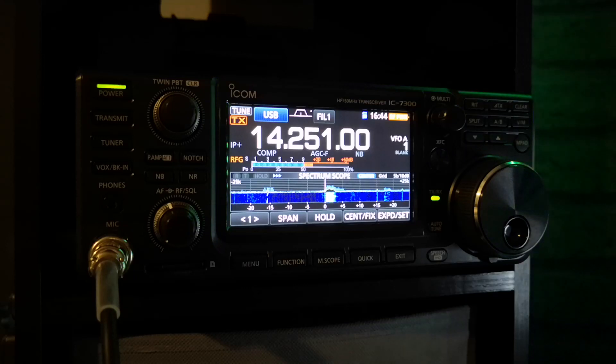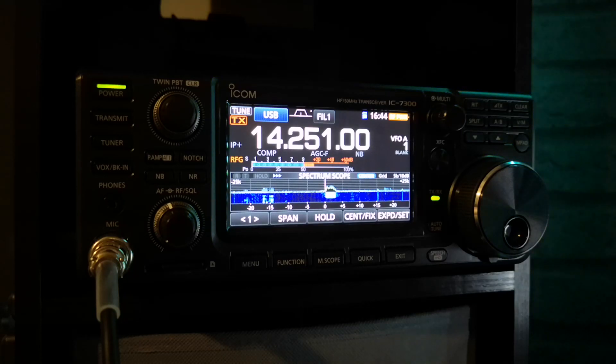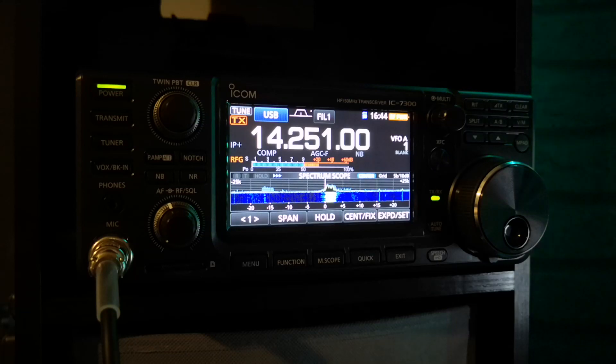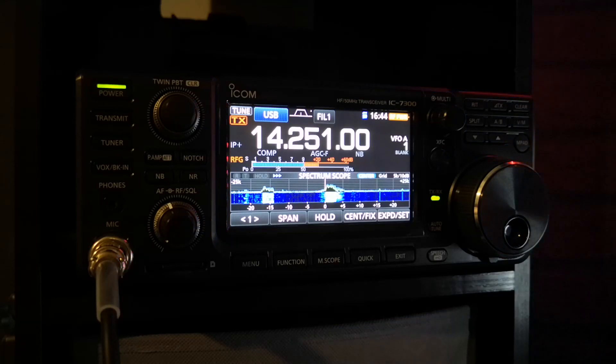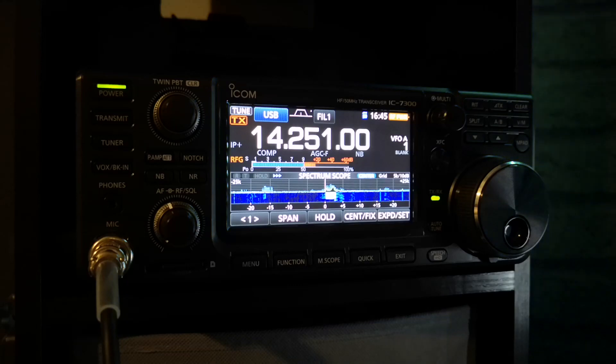When the next contest comes up, I'll be doing a video on that using the IC-7300. For the price — 1100 pounds — it's a lot of kit for not much money. It is so customizable; there's so much to do with the waterfall and the audio settings. It's just on point, I can't fault it. The receive is better than my 450D, which is to be expected as the ICOM 450Ds are a little bit older now — but cracking radios.